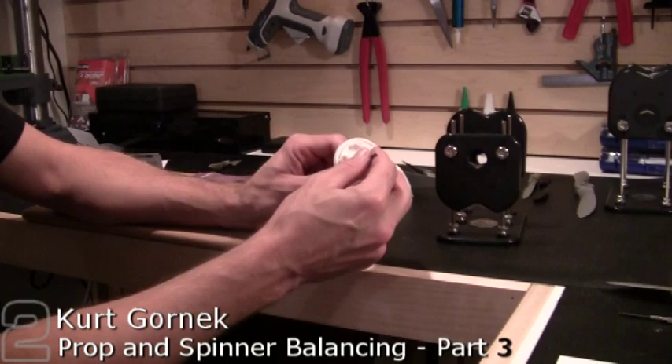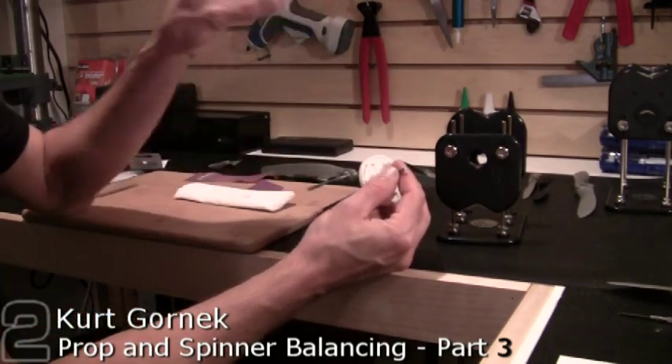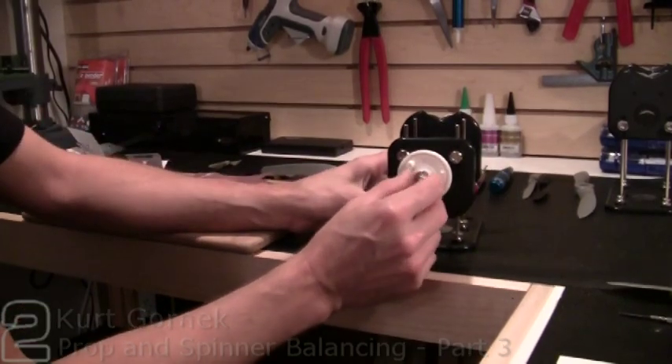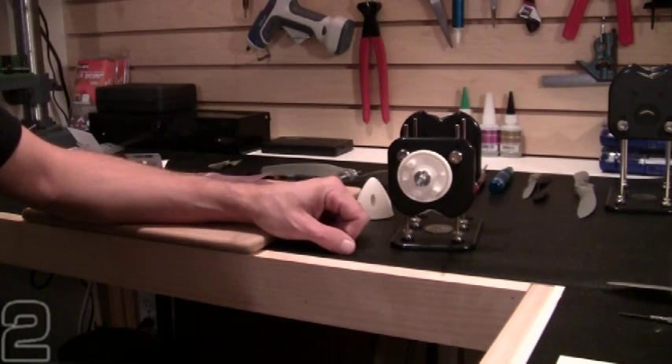You can be very thorough with your balancing and balance the back plate and the spinner cones separately. We can take a look to see how out of balance this back plate is — get it spinning a little bit. And we do have a heavy side.